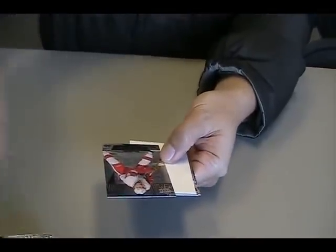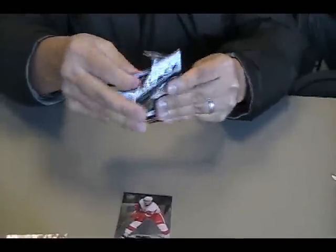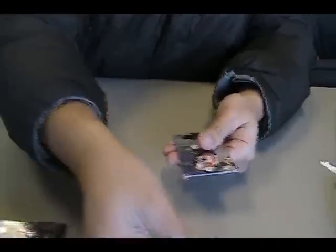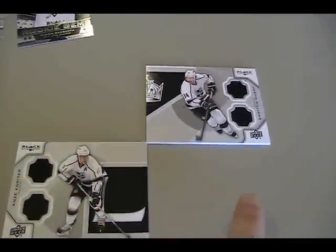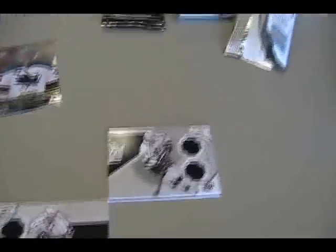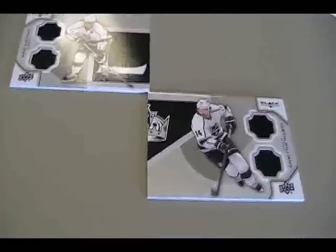Triple diamond — Tyson Sexsmith, Sharks rookie card. Sharks always have these rookie goalies; when are they ever going to play? Double diamond, Brendan Smith. That's Anze Kopitar — let's see if we can put this together. It'll probably say LA, and then this side will be the king. Quad diamond — Patrick Kane. They have the all-stars for the quads, same as last year.